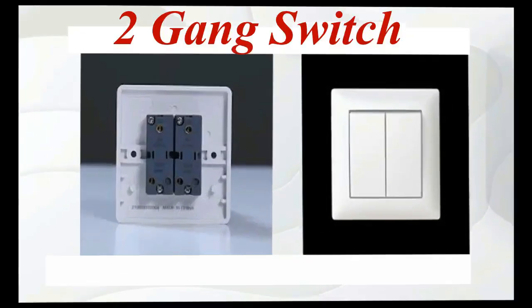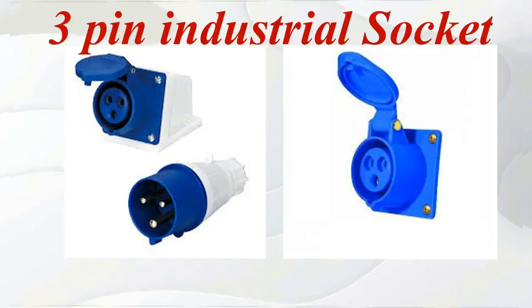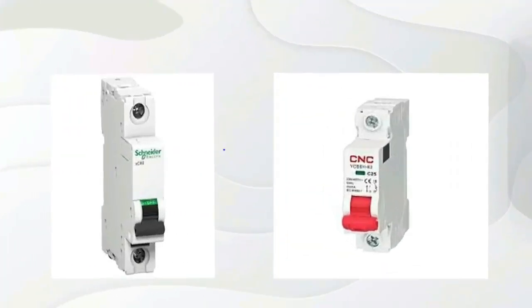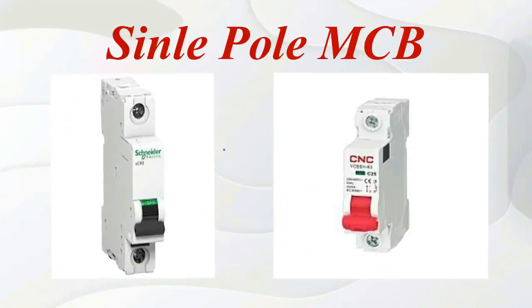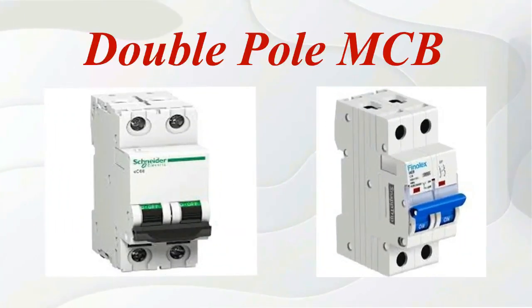2-gang switch. 3-pin industrial socket. 5-pin industrial socket. Single pole MCB. Double pole MCB.